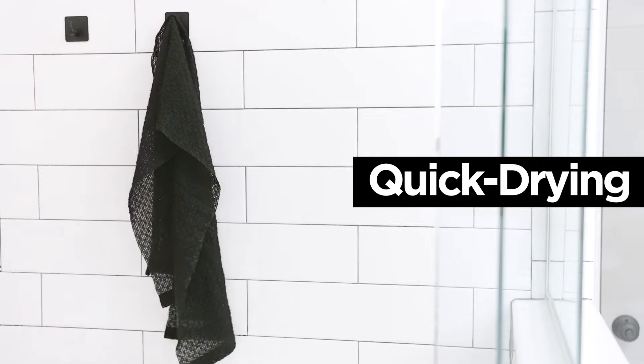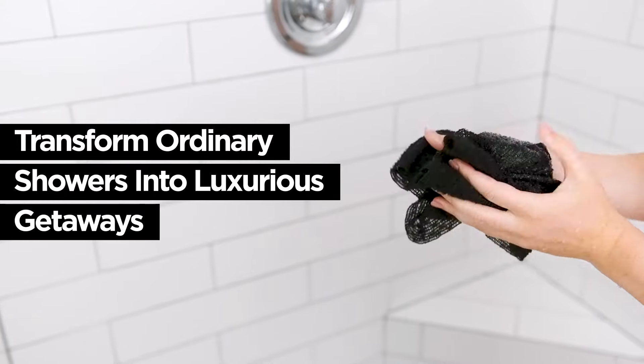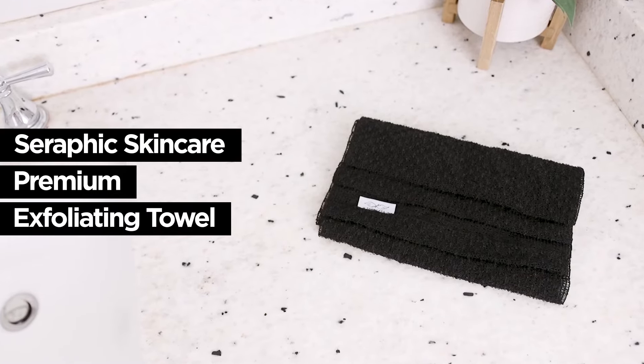The towel is quick drying and can be used in several ways. Bring the spa experience to your home and transform ordinary showers into luxurious getaways with the Seraphic Skincare Premium Exfoliating Towel.